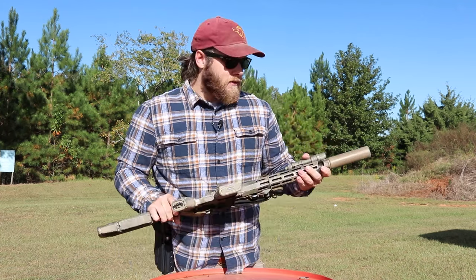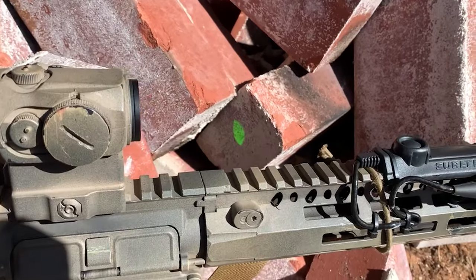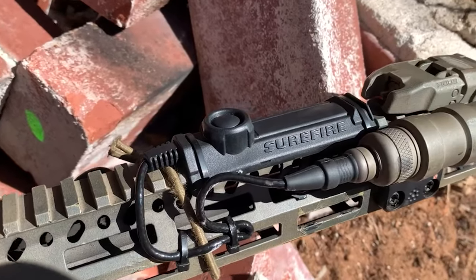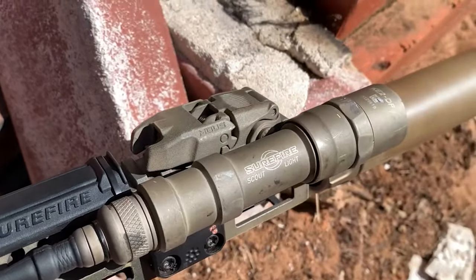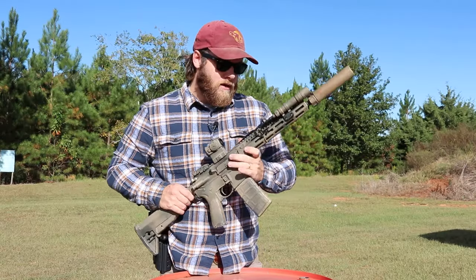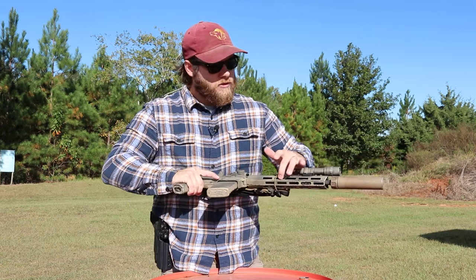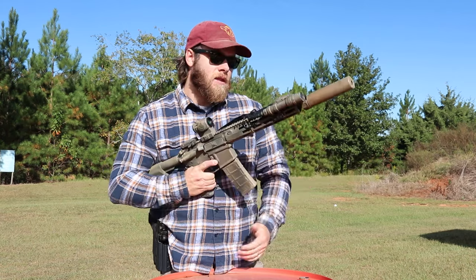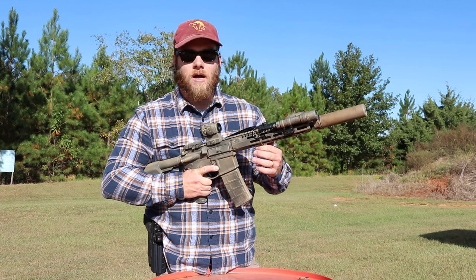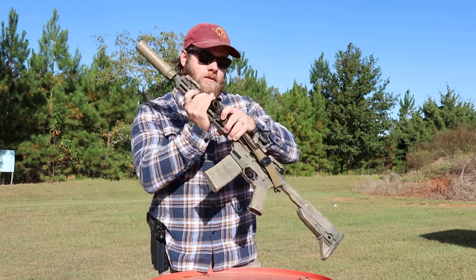The Scout Light is on an Arisaka low-profile mount — super cool mount that brings the light as slim and streamlined as possible on the rail. It doesn't get snagged coming in and out of a bag or out of the truck. I have the M-LOK version of this upper. I have a BCM Key Mod as well, but I like the aesthetics of M-LOK better, so M-LOK is what I'm going with.